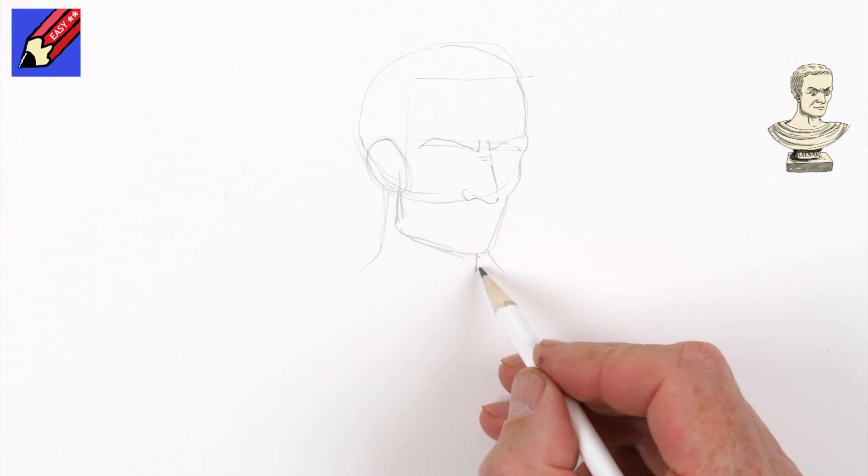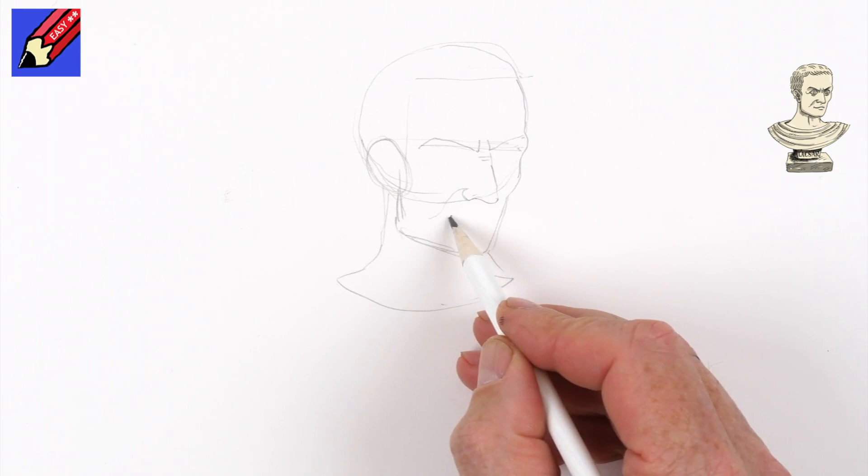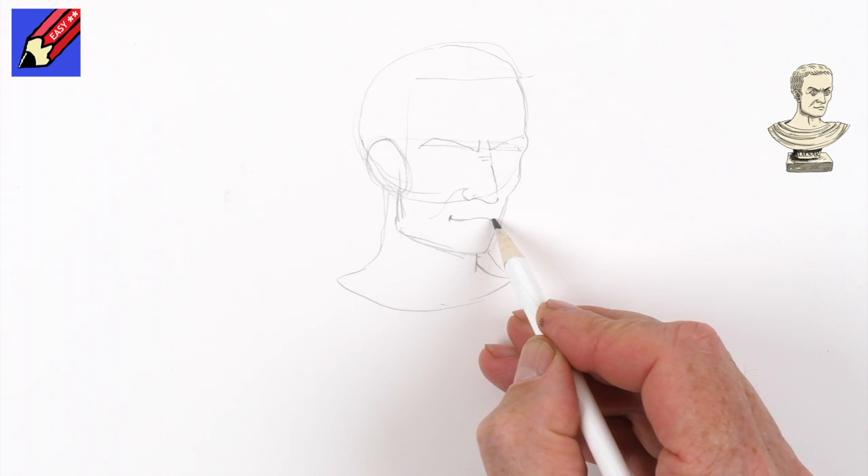So let's have the neck about there and that will come out like that. Now we're going to want to have a line coming out there and pretty much halfway draw a little line there and it's going to come sort of down a bit and kind of like that. The line underneath it, and now we get to the tricky bit which is the eyes.